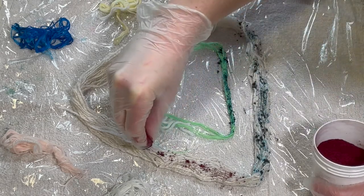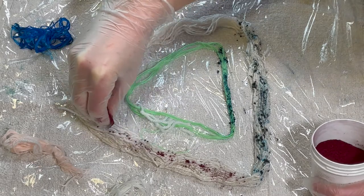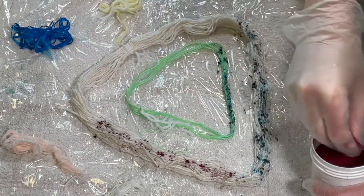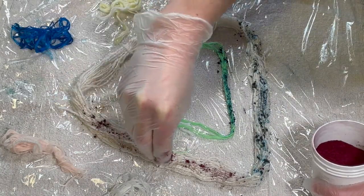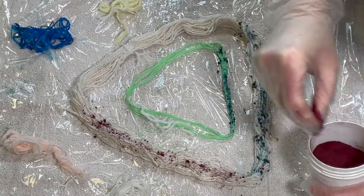That turquoise was really difficult to speckle. This fuchsia seems to be a little bit easier. Now I'm wearing a mask because I'm dealing with powder dyes and I don't want to breathe these in.